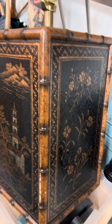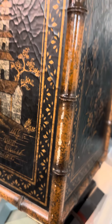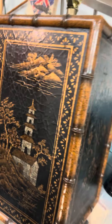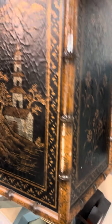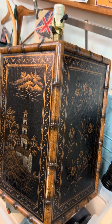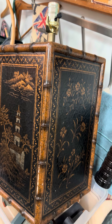I found this lamp on Facebook Marketplace and obviously it has some issues, but that does not bother me at all — it doesn't deter me from buying something because I know what I can do. Overall, isn't it a fabulous lamp? It's got brass feet, chinoiserie, grand millennial faux bamboo, and a tortoiseshell finish.